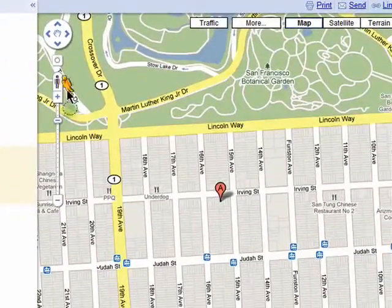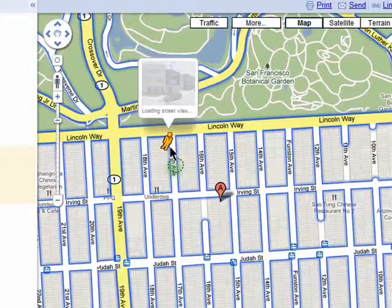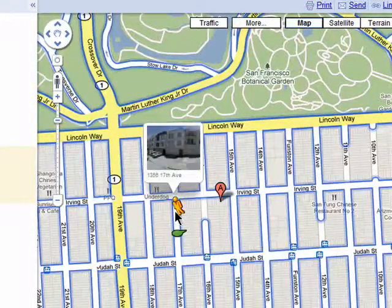You can click on the little yellow man and drag him anywhere on the map where you see a blue outline. These are the areas where Street View is available, and when he's hovering overhead you'll see a snapshot image of what's below.